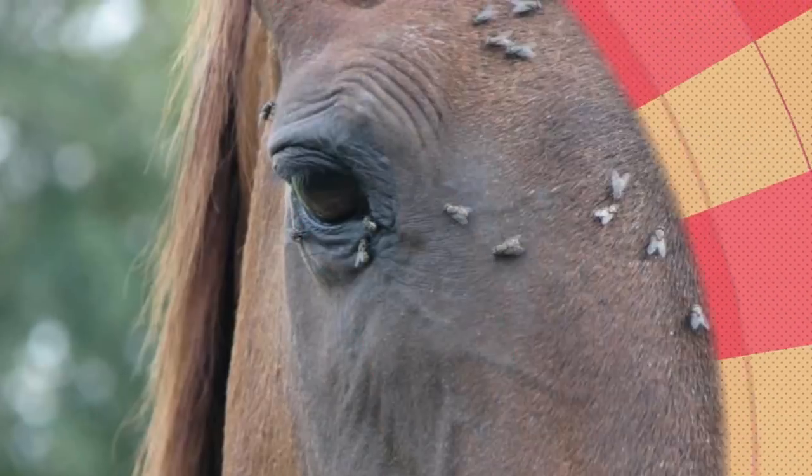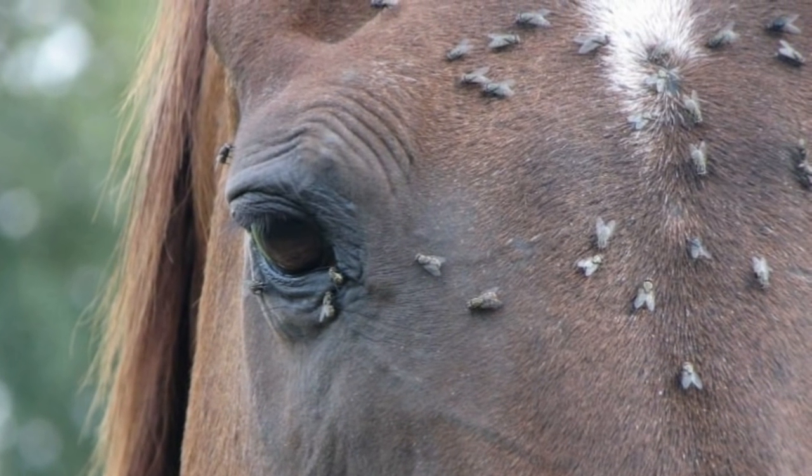Seeing that many dead horseflies is pretty gross, but that's the only way you get to know it's getting the job done. Congratulations to Dan for coming up with such an ingenious device.